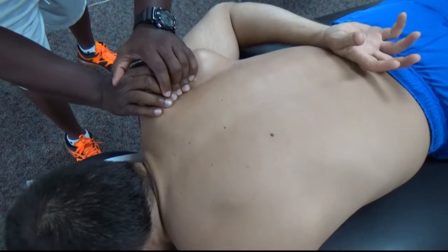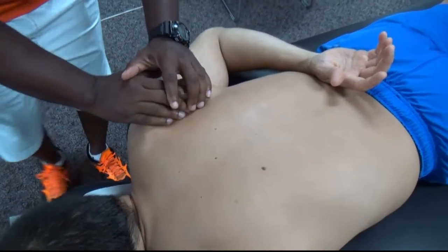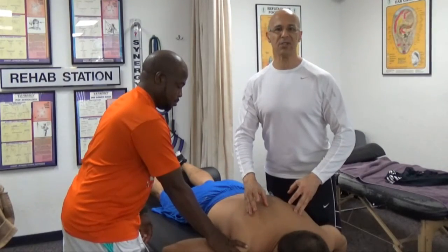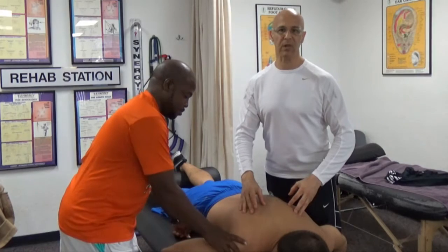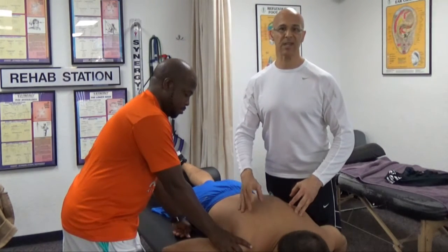Dan, what are you feeling? I'm feeling a good stretch — a good stretch, opening it up. So you can get this stretch done by any therapist, or someone that maybe you live with, or a friend, or a loved one, or you possibly can do this to someone else to help them.